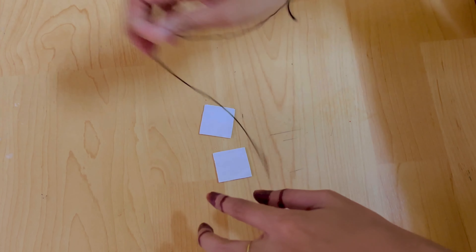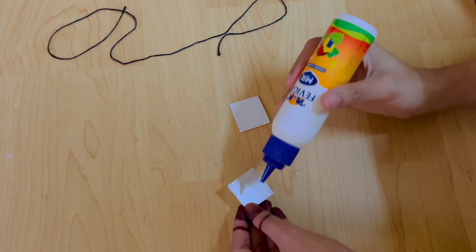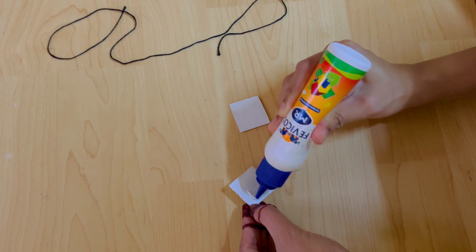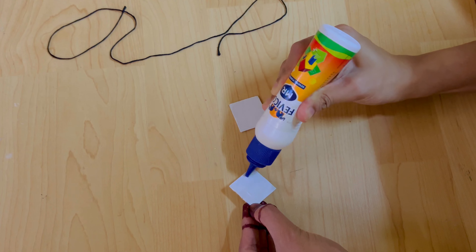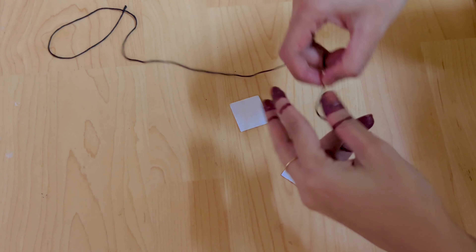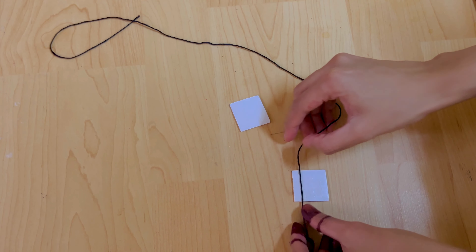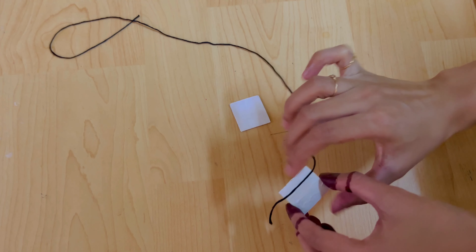You will need to put the thread in black color. If you want to cut the thread, you will need to cut it with a simple machine. We will cut it a little bit. If you want to use this, you will need to put glue. Put the thread in black color a little bit.